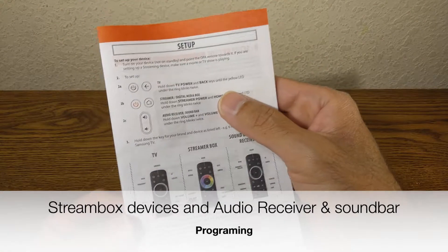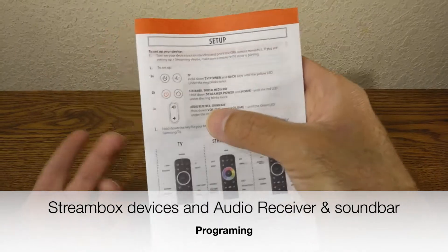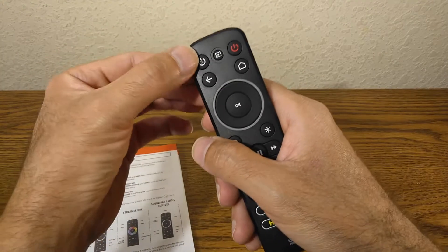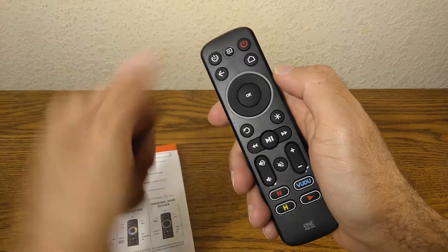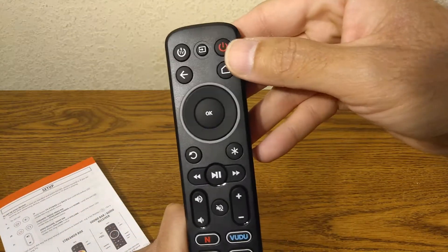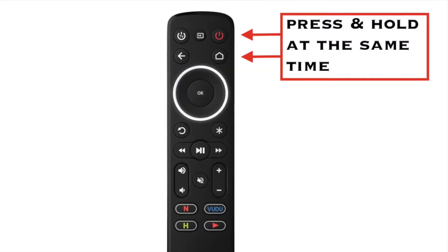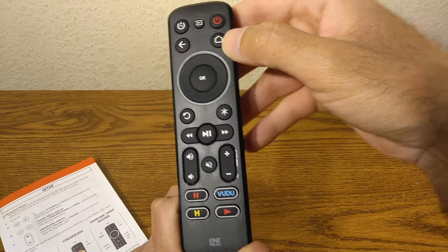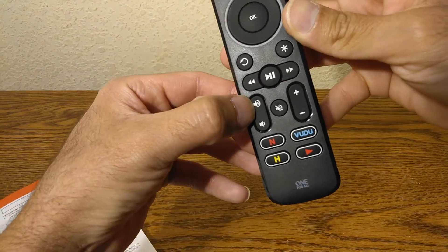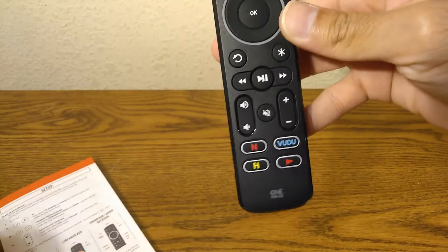Now we're moving to stream box devices like a digital media box, audio receiver, and sound bar. For TV we pressed two buttons together and held them, but for a stream box or digital TV box we're going to press the Power and Home button. For a sound bar and audio receiver, we press the Volume Up and Volume Down buttons.